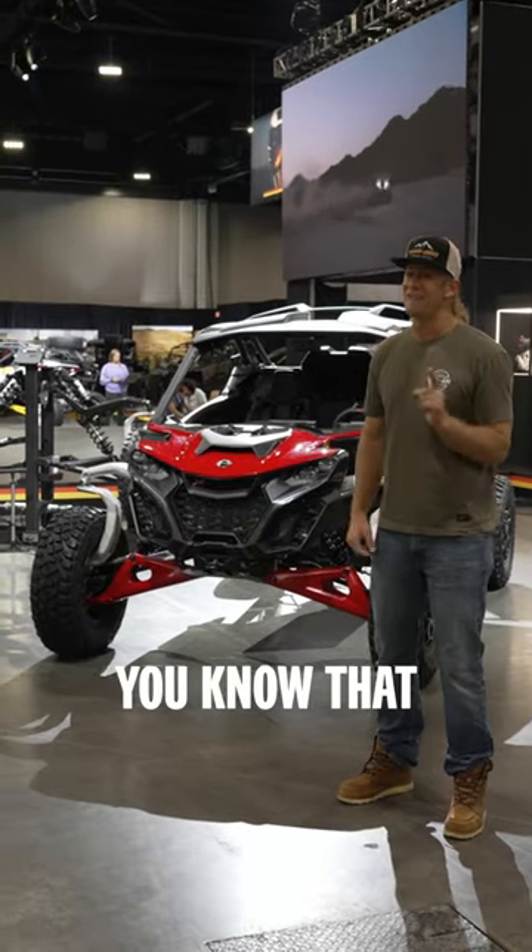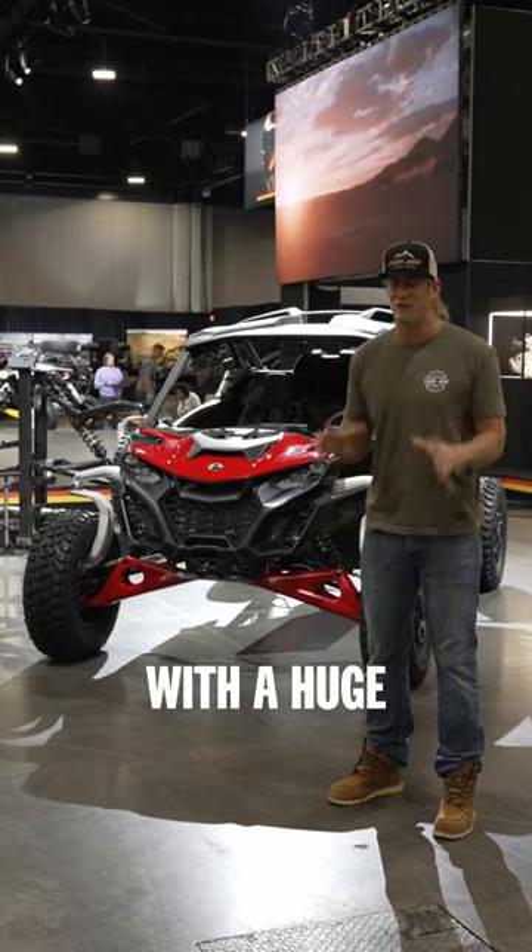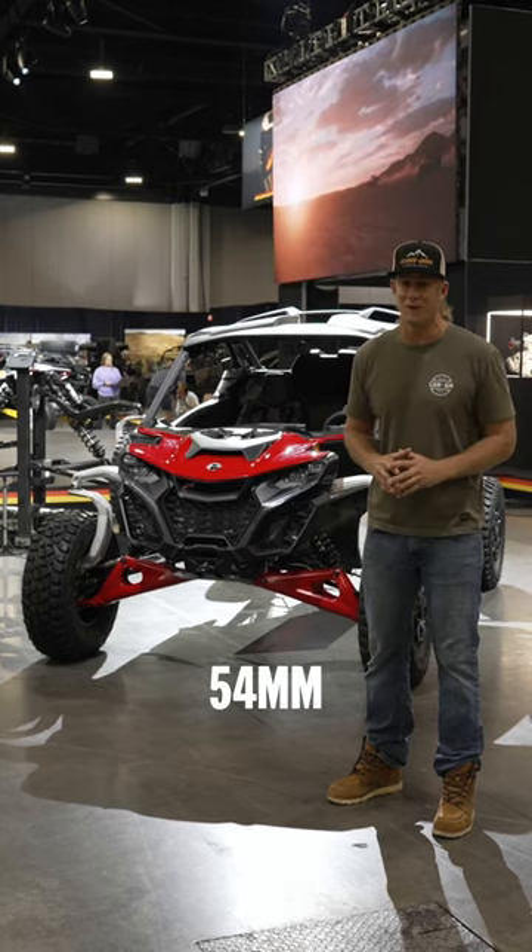What's up guys, Dustin Jones here. Did you know that the new Canon Maverick R comes factory equipped with a huge 54 millimeter turbocharger?